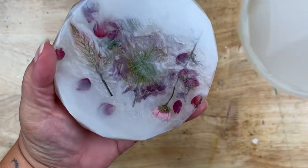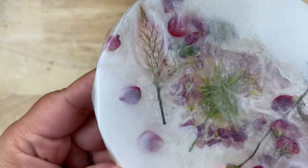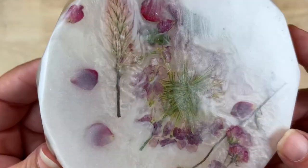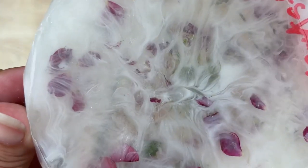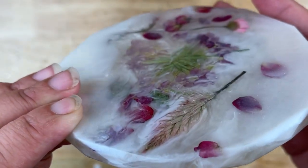After it's cured is the fun part where you get to unmold it and see how you did. Whether you take this design and duplicate it as is, or let it inspire you to create something completely your own, I hope you guys had a lot of fun watching this tutorial today. If you're new to my channel, don't forget to hit that subscribe button, and I will see you guys next time.